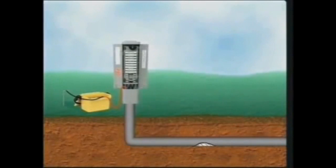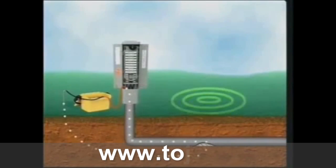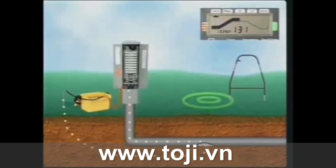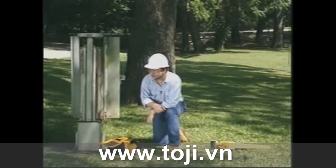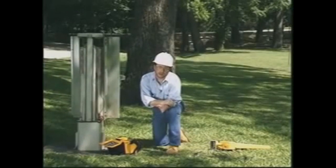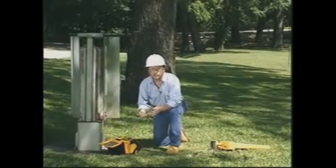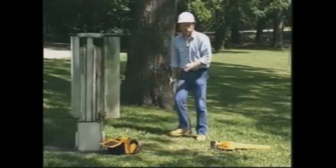To locate a buried fault, use the direct connect method to apply the fault locate signal to the cable sheath. At the fault, most of the current stops traveling through the cable and travels through the earth, causing a voltage gradient around the fault that can be detected at the surface. I'm just about set up at this pedestal to locate a fault. The direct connect cable is plugged into the transmitter's output jack. The cable's red clip is attached to the shield of the section containing the fault. I've isolated it from ground by removing the bonding straps from both ends of the section. The black clip attaches to the ground rod and it's placed in line with the cable path, as far away as possible.